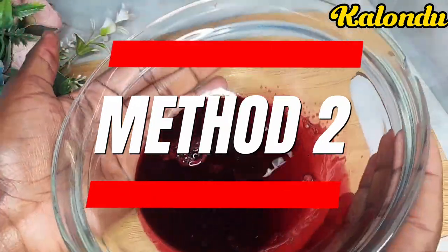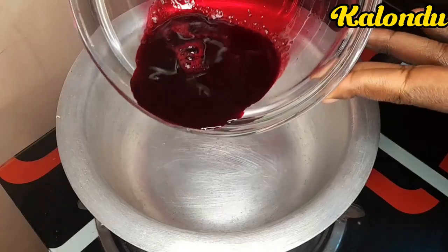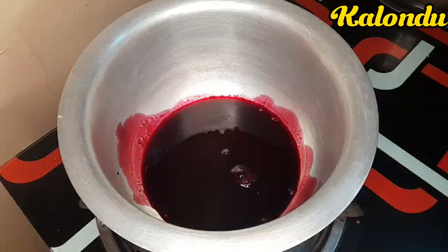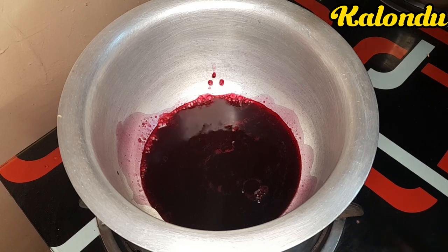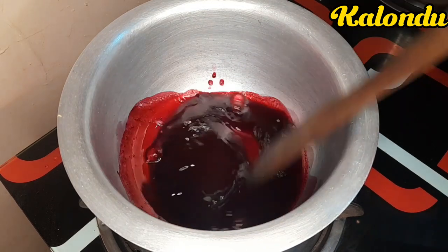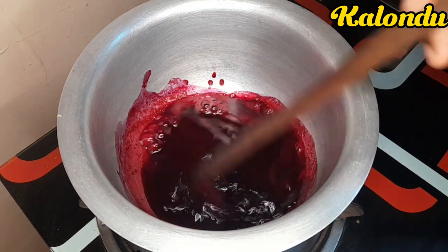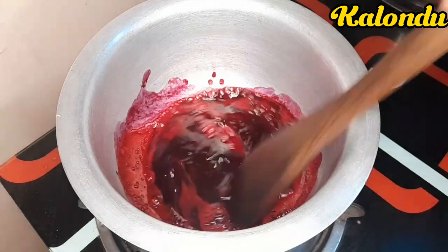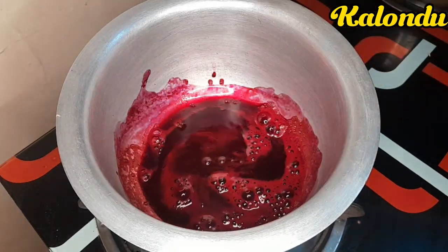On to our second method — we need our beetroot juice. I only used two beetroots for this process. We then add the beetroot juice to our pot, light up the fire, and then start heating using a low flame. We also use a cooking stick so that we can continue stirring continuously until we get a thick consistency.